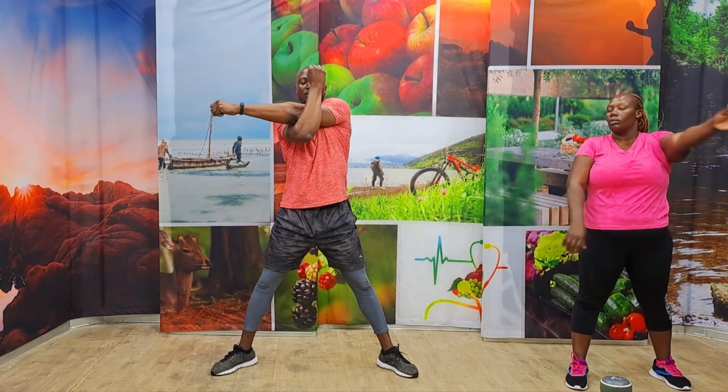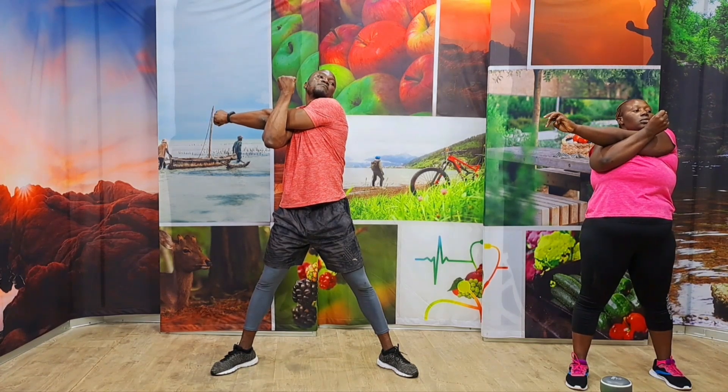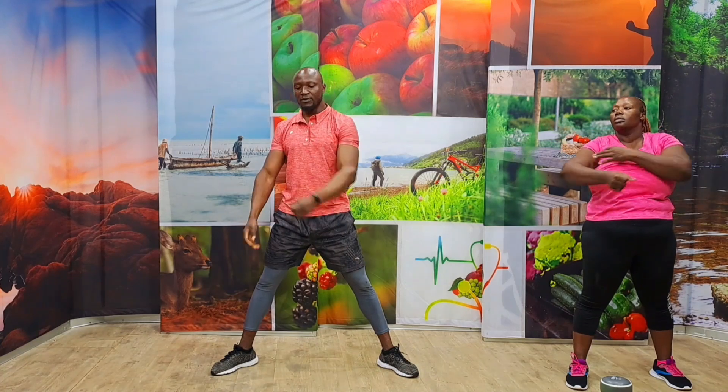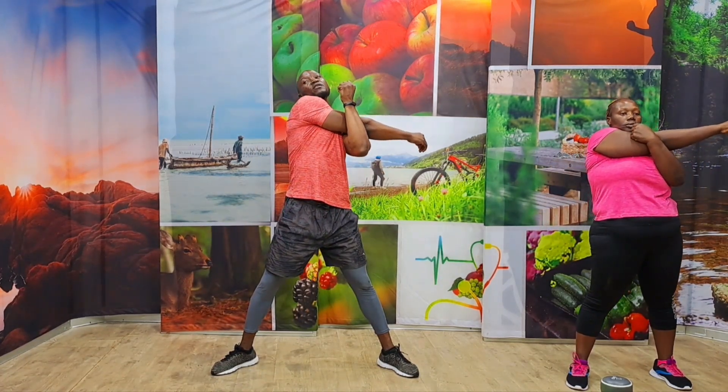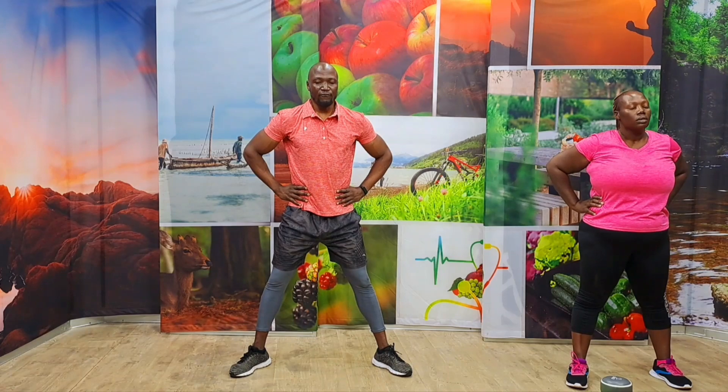Drop down. Grab your left elbow using the right one, and pull it up. Five, four, three, two, one. Drop down. Over the other side. Five, four, three, two, and one. Drop down. All your hands at the waist, move your neck up and down. Breathe. Two, three, four, five. Hold. Five, four, three, two, one. Again, five, four, three, two, one. Awesome. Let's move our hips now.